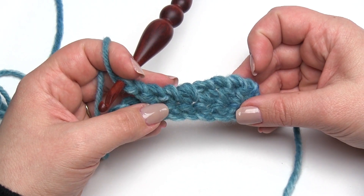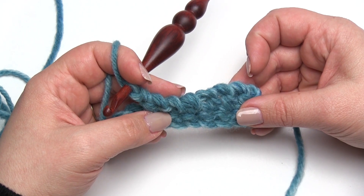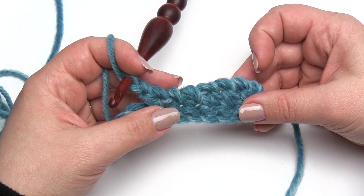So that's how you make twisted double crochets and a few others. I hope you've enjoyed this video. If you have, please give it a like, subscribe to our channel, and share it with your friends. We'd love to hear what you think — thanks so much for watching.